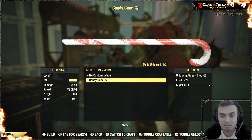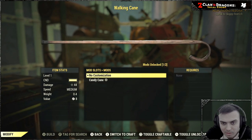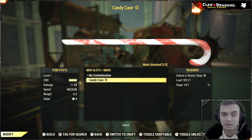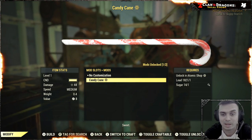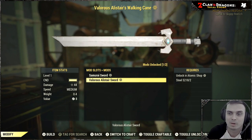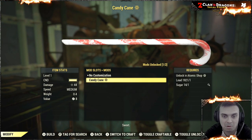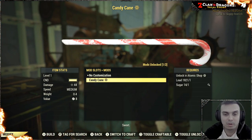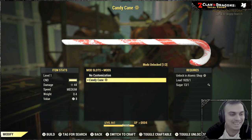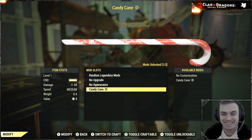You will need to use one lead and one sugar in order to create it. Oh wait — it gives an effect: 'Sweet'? Okay, I didn't pay attention to that. I was wondering why it's not locking in under appearances — I mean, I have all these skins. Anyway, you apply the skin and essentially you've got a sweet weapon.